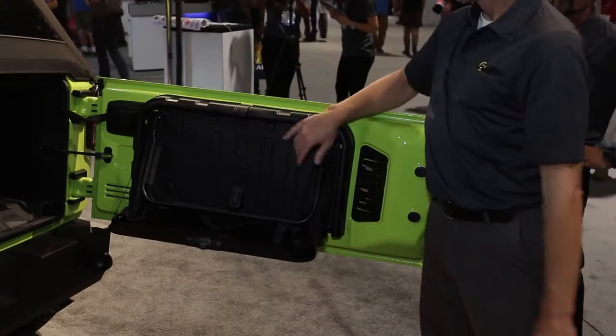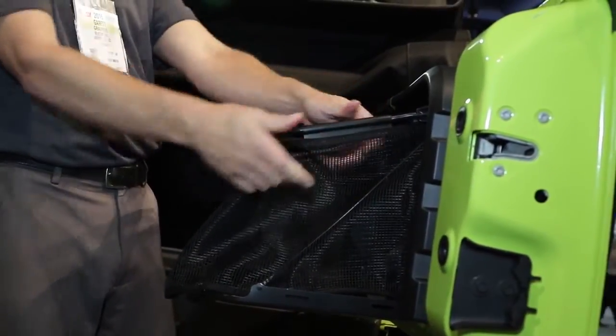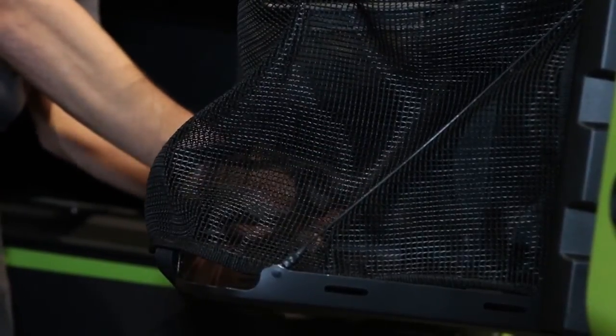Next we have the Rough Rider Tailgate Shelf. Most Jeep enthusiasts know that usable space is usually pretty limited — you don't have a lot of places to put your stuff. The Rough Rider Tailgate Shelf gives you a new option for that. On the back side of your tailgate, it's a fully deployable bin where you can put anything from a bag of groceries to your kids' stinky hockey gear to your trail running shoes.